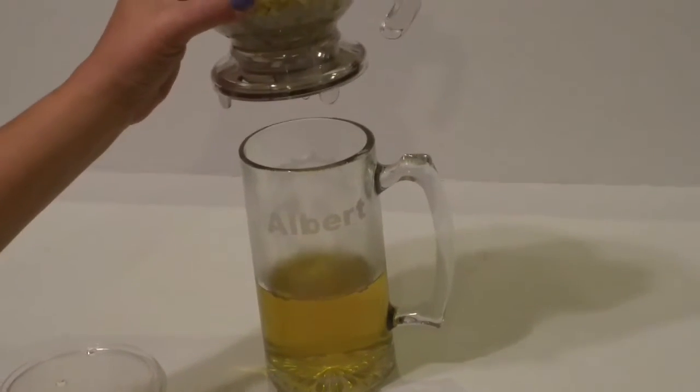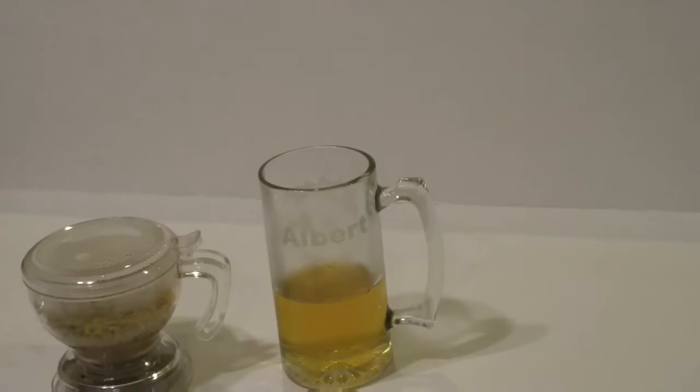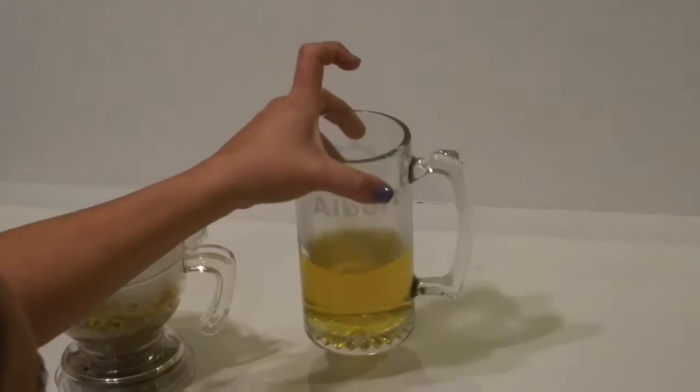Once again, we lift it off and it stops automatically. Put it back on the little holder that it comes with to avoid any tea spill. And that's it — you've got a fresh cup of tea with organic chamomile.